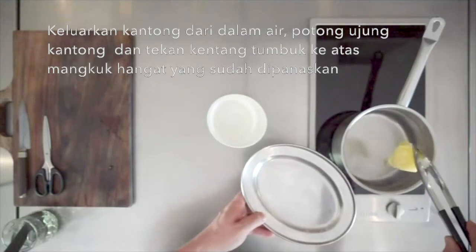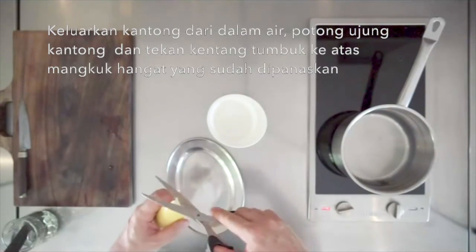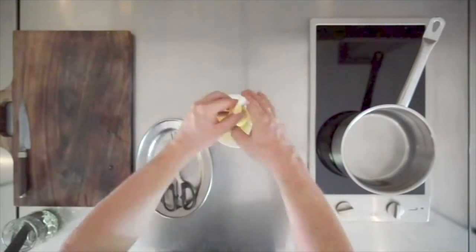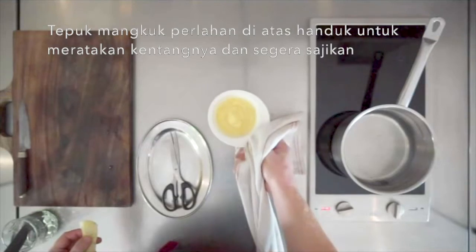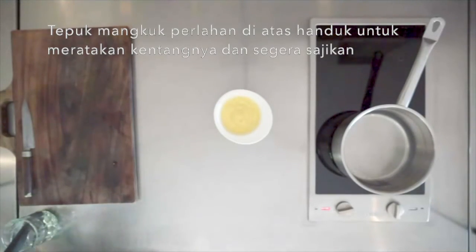Remove the bag from the water, cut off the tip of the bag, and squeeze the potato puree into a warm preheated bowl. Gently tap the bowl onto a towel to flatten and even out the potato puree, and serve immediately.